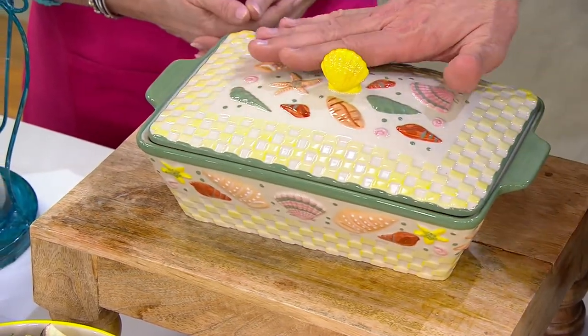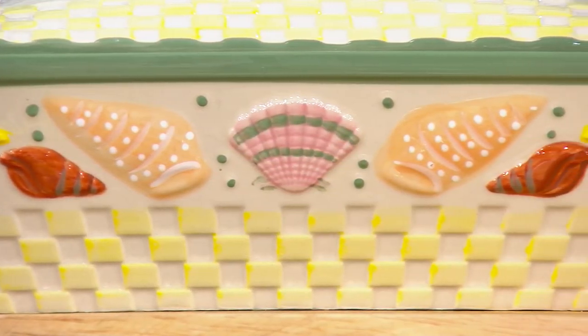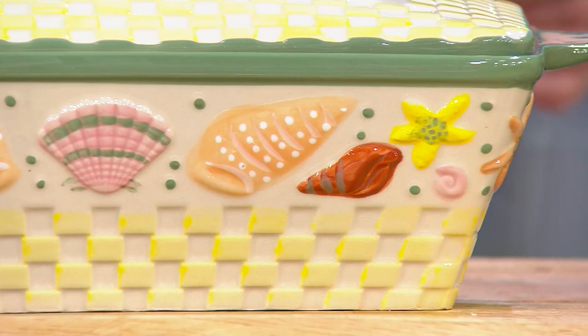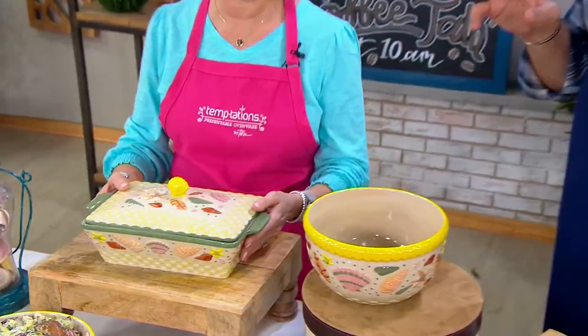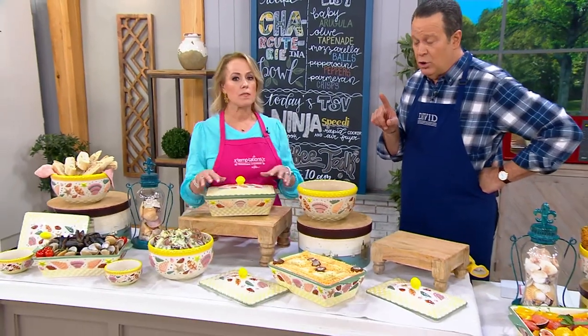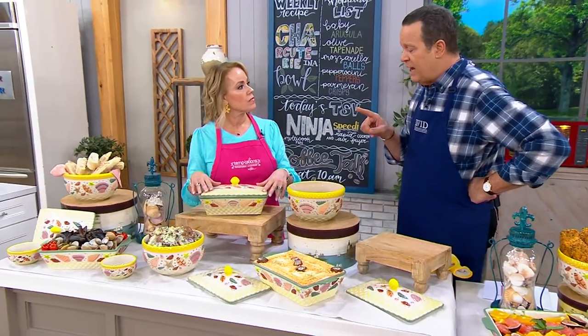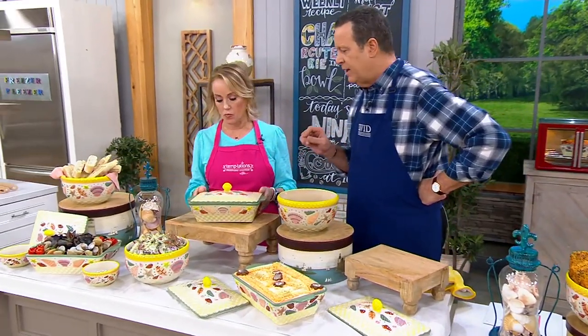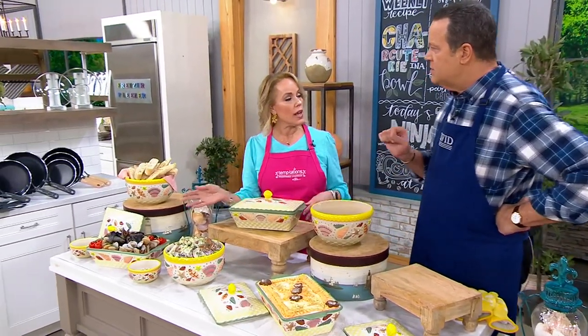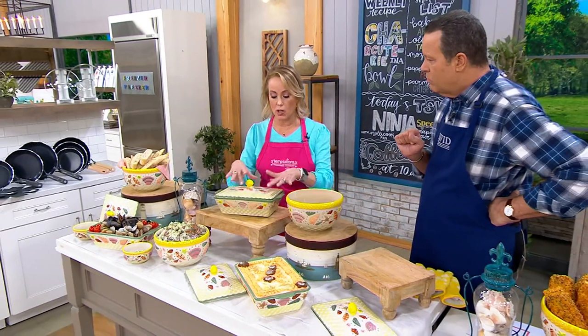You get the baker — only order of the year — for thirty-four dollars and fifty cents. We're not quite into beach season yet, but it is going to be here before we know it, and when it arrives you're going to want the perfect baker to serve your seven-layer dip, potato salad, mussels — exactly.